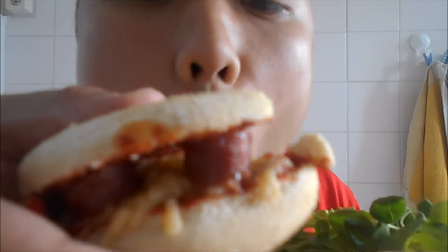Hello people, today I'm eating the English muffin pizza burger. I made it homemade — an English muffin burger with a little bit of sausage inside, cheese, tomato sauce, and some salad. This is very nice.